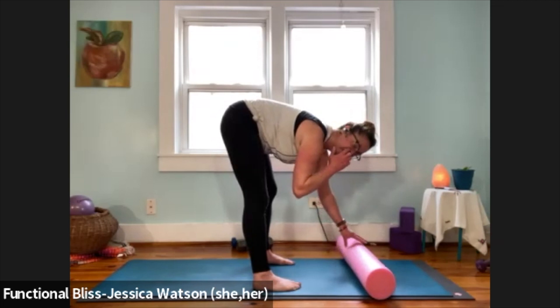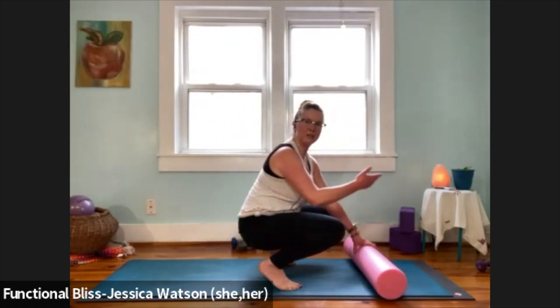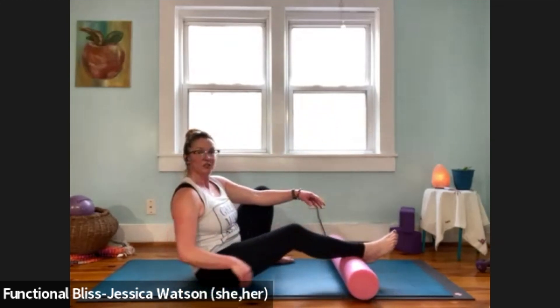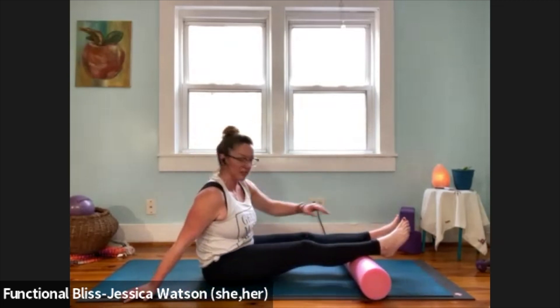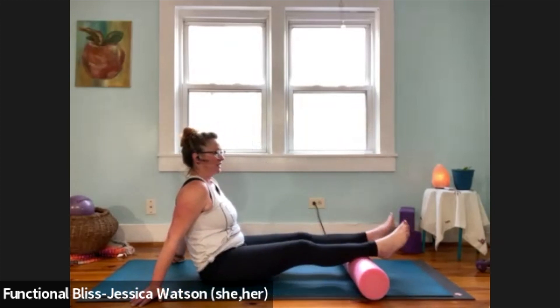Keeping the roller out in front of you, we're going to come down onto our butt in any way that works for you. Once you're there, legs are going to come right over the top of the roller, right towards where the calves meet the ankles, and then just start to swish your toes side to side.